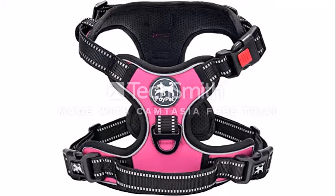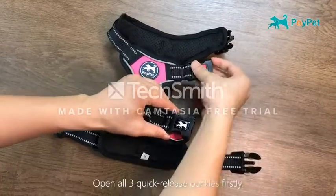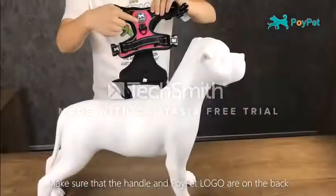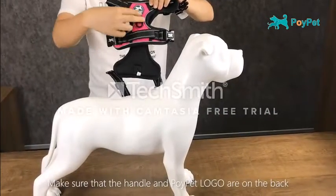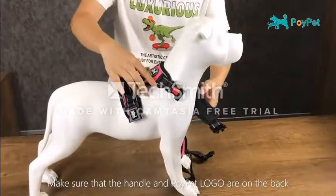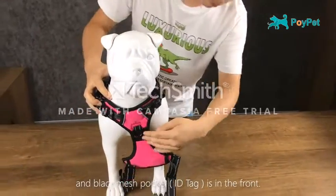This no-pull dog harness contains two belly straps with simple buckles and one loft closure. Easy on and off with a quick snap buckle at the neckline — no need to reposition straps over the dog's head each time. Features two reliable metal leash attachment points with reinforced webbing.